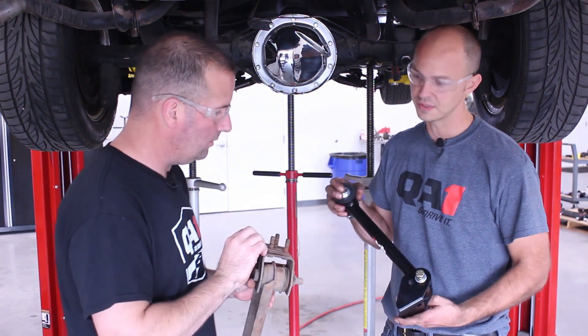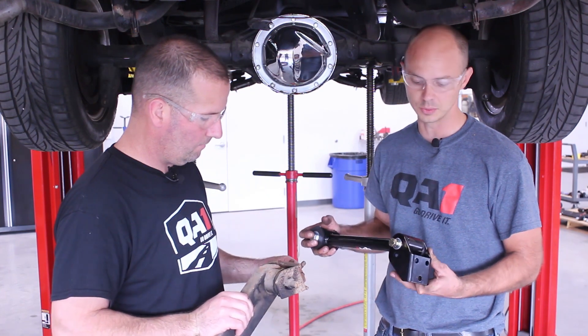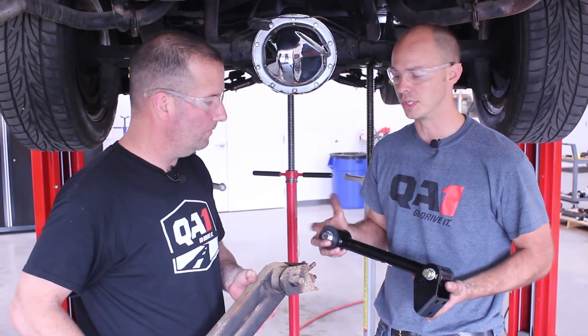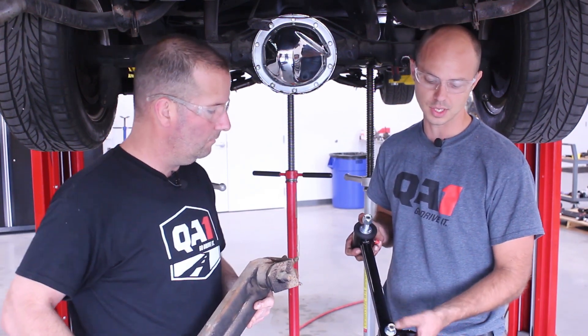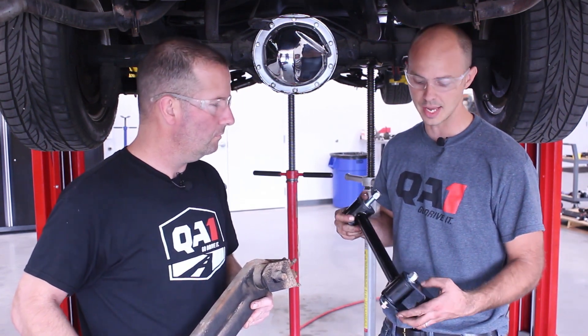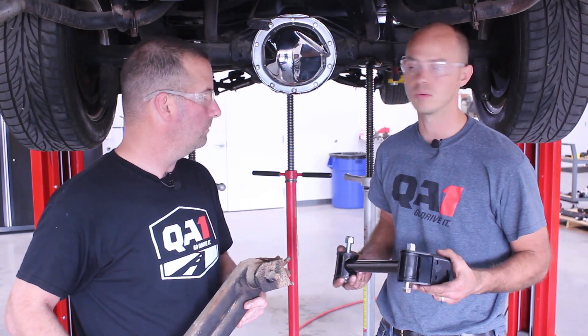With the fixed arms, you want to hold onto those shims and readjust the pinion angle once you get it set. If you're using our adjustable trailing arms, you wouldn't need to use those. We do have a new upper mounting bracket that comes with the trailing arm. It has multiple holes so you can adjust your instant center using that. New poly bushings — pretty much ready to go.